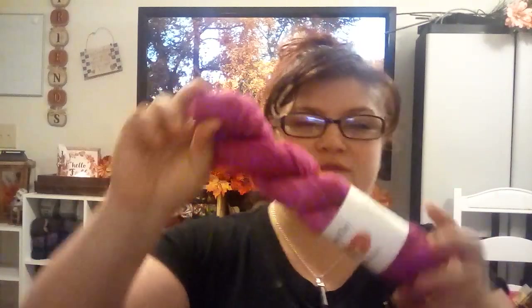This is Berry Harvest on the DK base — my first time actually having this DK base in the shop. It's the same DK base used for the Halloween advents, which have been shipped out. This is my Arctic Fox base: a four-ply, 75% superwash merino, 25% nylon, 100 grams for 245 yards. It is so squishable.